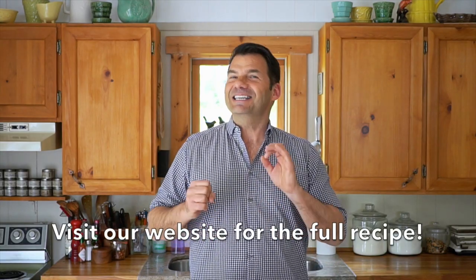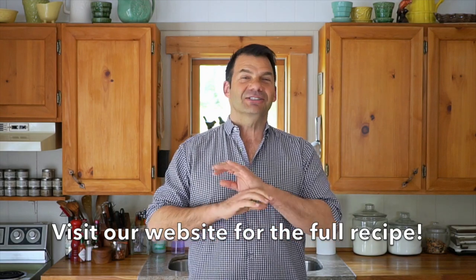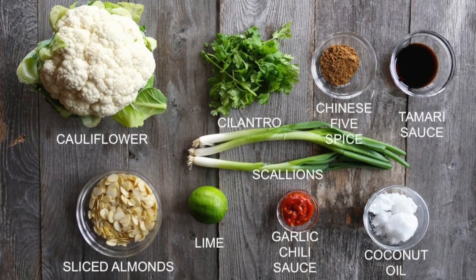This idea for a really easy cauliflower side dish checks off tons of boxes: easy to prepare, readily available ingredients — all of that's perfect. But it's all about the flavor. Wait until you try it.